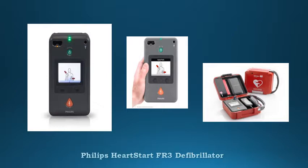Infant or child capable with the use of the infant child key and the same adult PEDS.